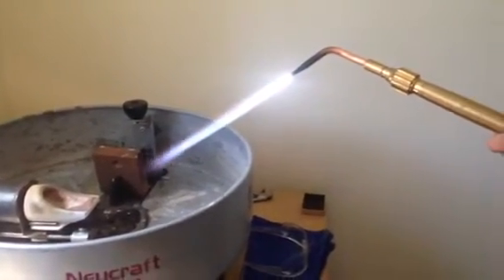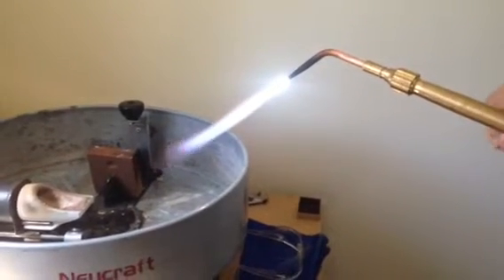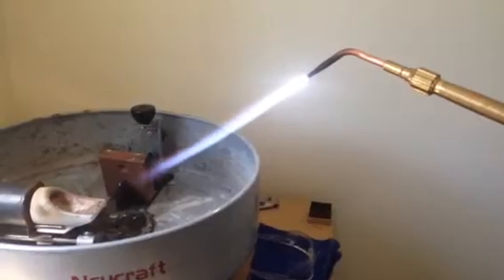Basically, you want to bring the torch just until you get rid of that orange. You don't want the torch to be too hot.